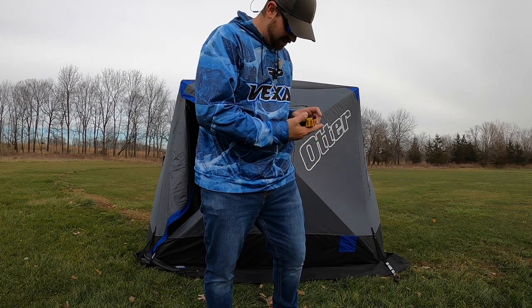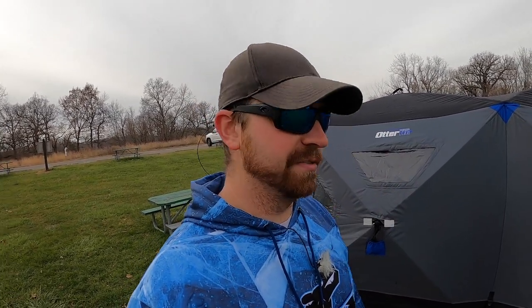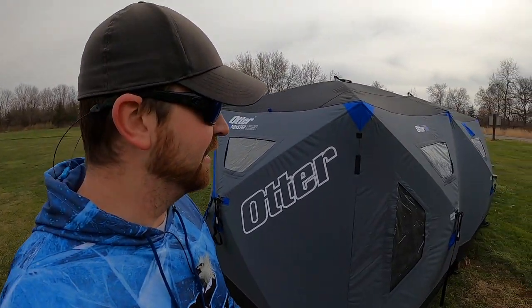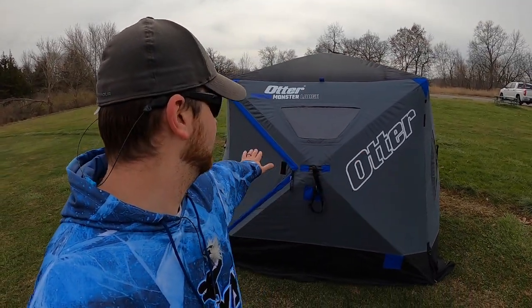So how do we do on time? Two and a half minutes — roughly two and a half minutes to get this thing set up with one person. Now, does that mean it's going to be that easy when you're out in the snow with giant gloves on? No. So let's say it takes you twice as long — five minutes. Big deal. We have 114 square feet of fishable area in this thing. About 9 feet at its widest, 14 feet long. That's going to let you stand up and move around.